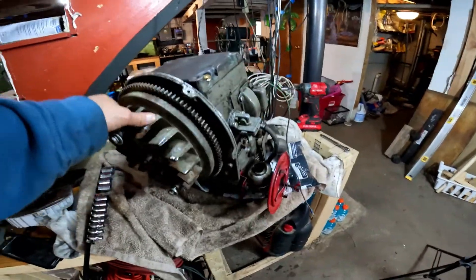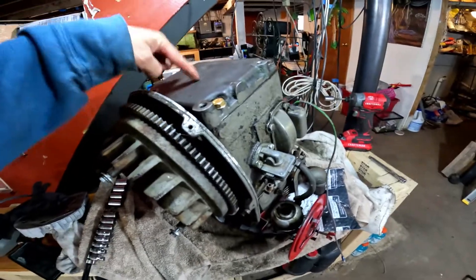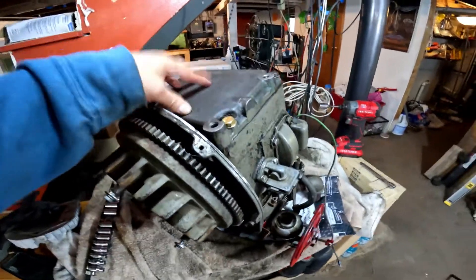Alright, here we have a Kohler K241. It's upside down right now. I want to show you — I had to order a new crank connecting rod.